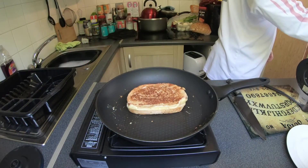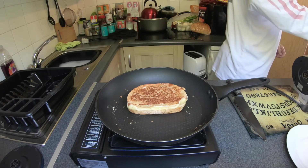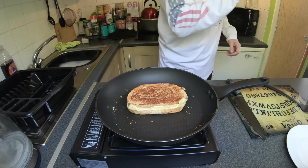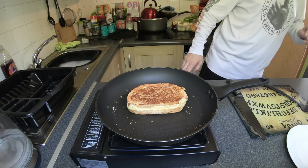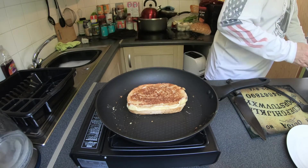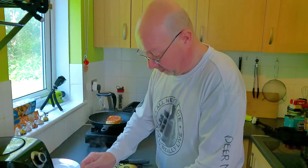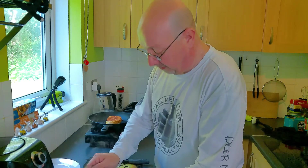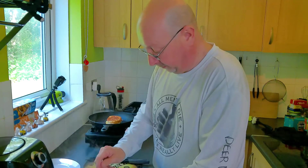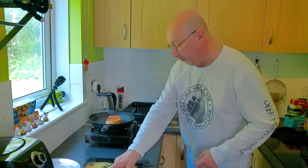This sandwich has had six minutes and it's looking just perfect. What I'm also doing is making myself a cup of green tea because I'm really into green tea — if you haven't tried it, try it.